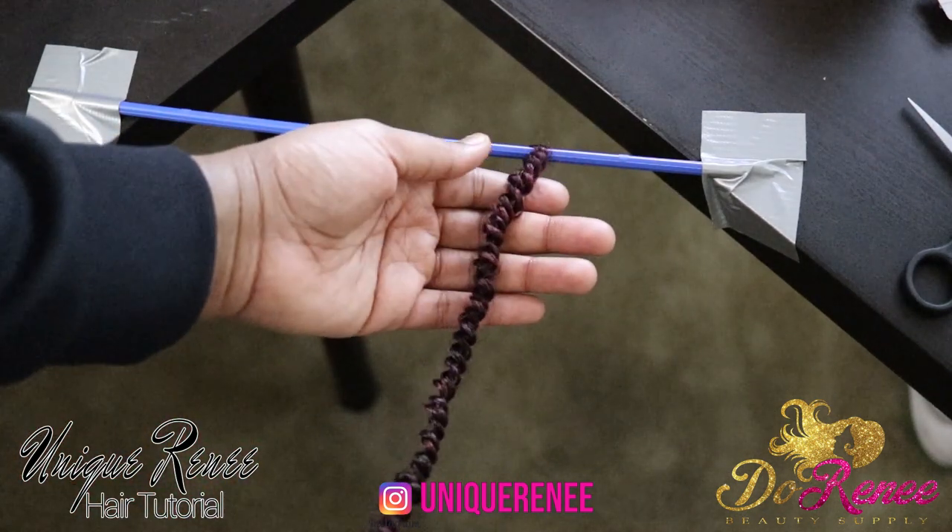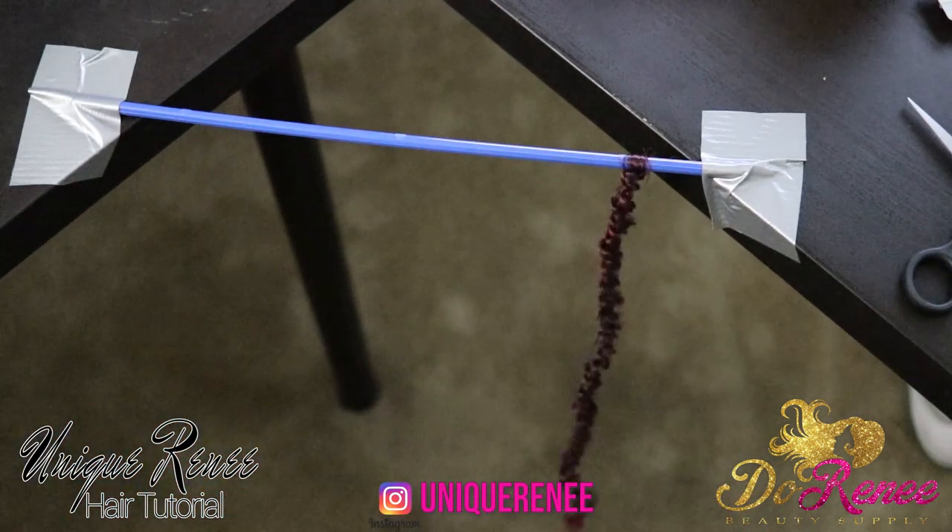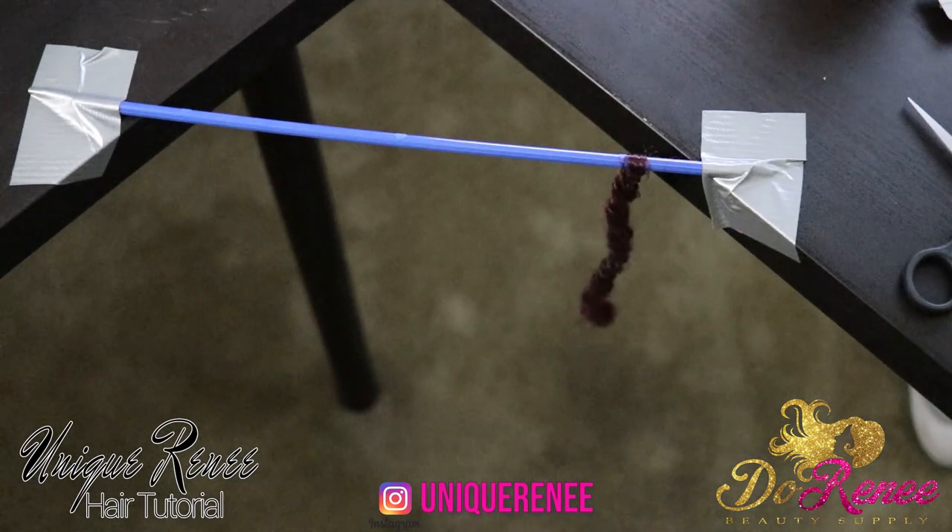And once you let it go, it'll actually stretch back. This hair is very bouncy and that's the final look of one of the strands. I'm going to show you again with the other strand.